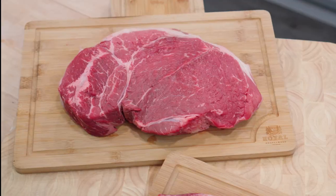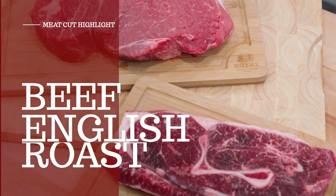Hello everyone! I'm Katie with John Henry's. Come on into my kitchen today because I'm going to share with you everything that you need to know about our beef English roast.